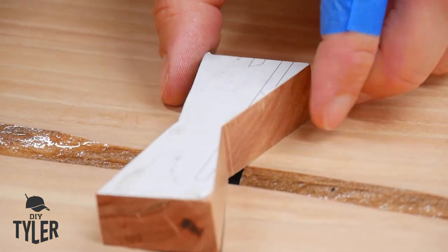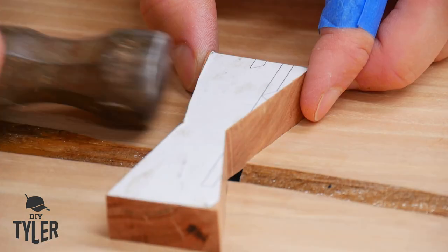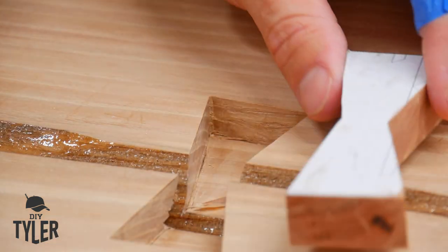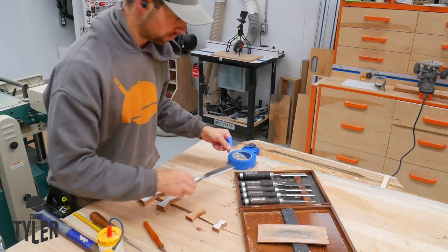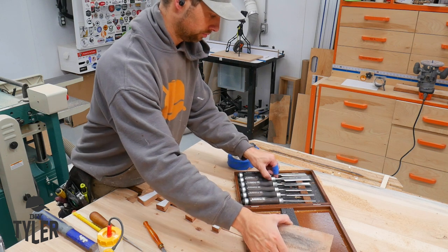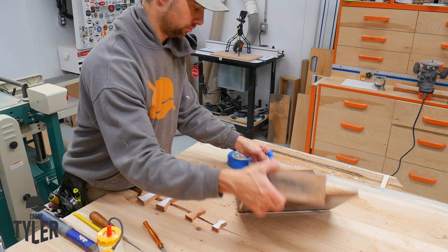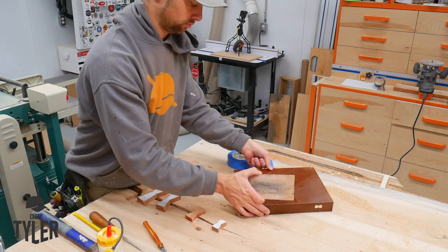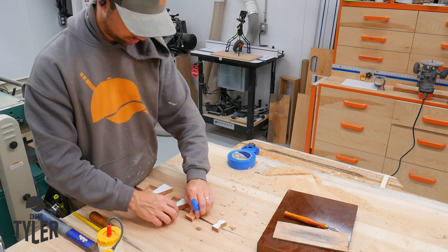I'm doing a little test fit, tapping it in just a little bit, because if I go further I already can't get it out with my hand — I have to use a hammer. Often when I have these chisels out people ask where they're from: I got them off Amazon, there's a link in the description below. They're a Narex line of chisel, not too expensive, and for me they have worked exceptionally well so far.